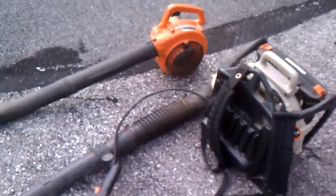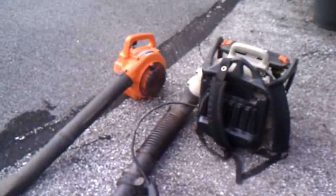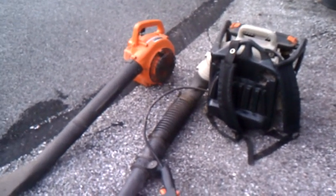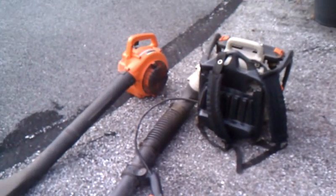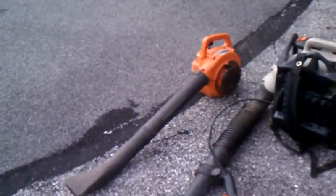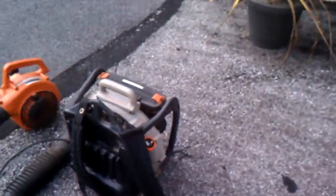Hey guys, I'm at the farm so I thought I'd do a cold start of their two blowers. They're both Echo — they got one backpack and one handheld. They're both about 30 years old, and they still run. My grandpa probably took them back to the shop one or two times during the 30 years.